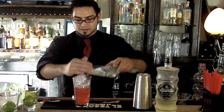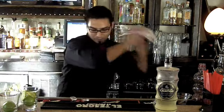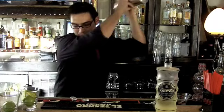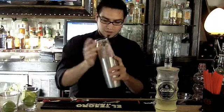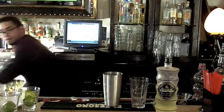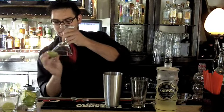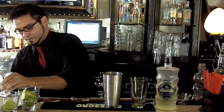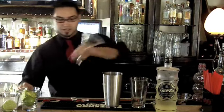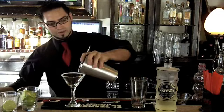Fill it with ice and give a nice good shake. For service, we're just going to add a nice brimming of lime juice, give it a shake, and strain it into a martini glass.